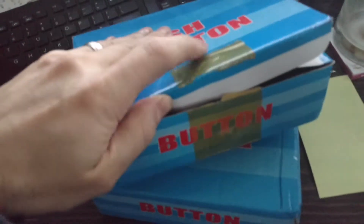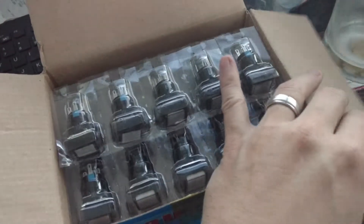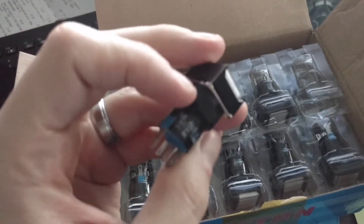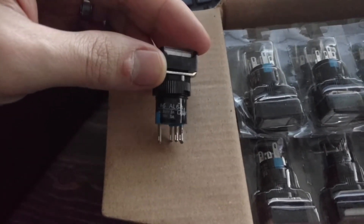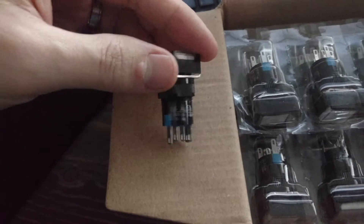This also came in — I ordered some square push buttons, but they were momentary push buttons and not latching push buttons. So I went ahead and ordered some new ones. Let the camera focus here for a second — okay, so these are 240 volt 3 amp lamps and 30 volt DC 5 amp.